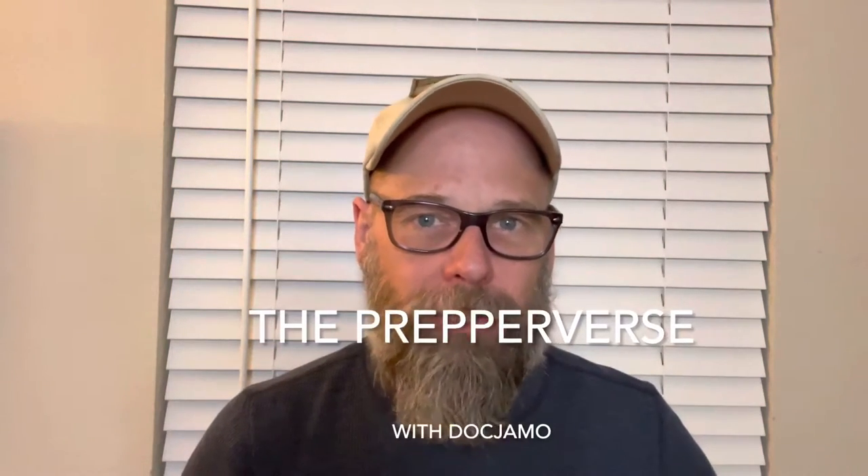Welcome to the Prepperverse. I'm Doc Jamo. I wanted to do a real quick video for you this evening and I'm really excited. I got a new product that I can't wait to try. If you've watched my other video on bug out bag shelters or bug out bag shelter options, I said that I'm a big fan of the tarp.